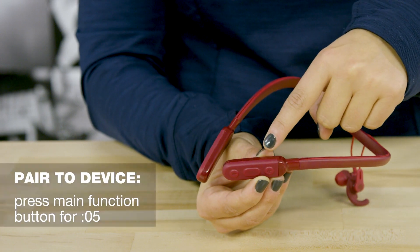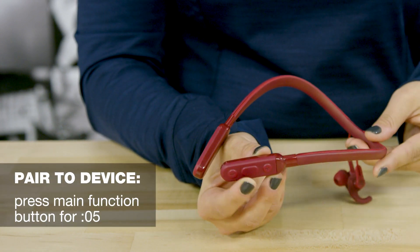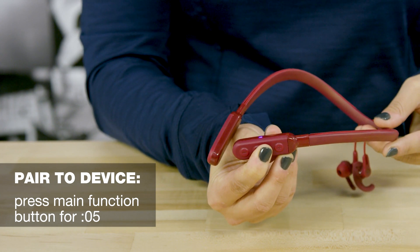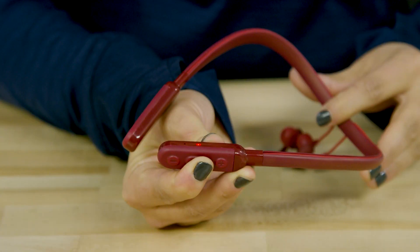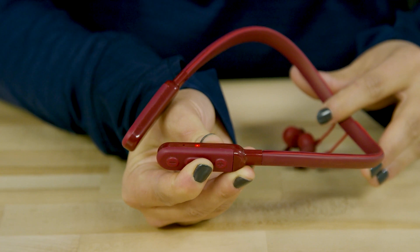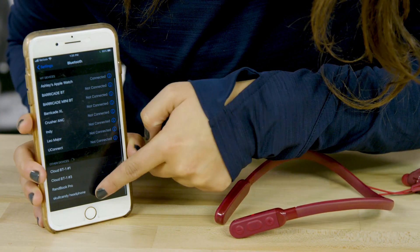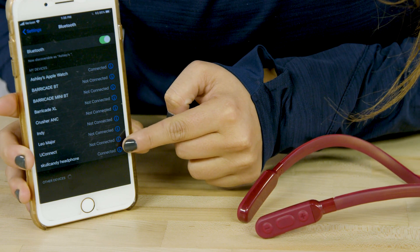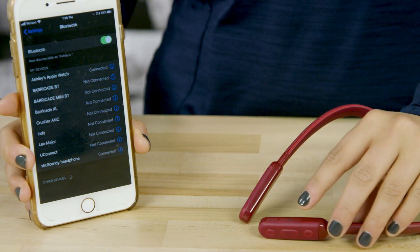To pair your Inked Plus Active earbuds to a new device, make sure your earbuds are turned off. Then press the main function button for five seconds. The LED will flash red and blue and a voice prompt will say pairing. You can then select Inked Plus Active in your Bluetooth device list. Once paired, the LED will flash blue and the voice prompt will say connected.